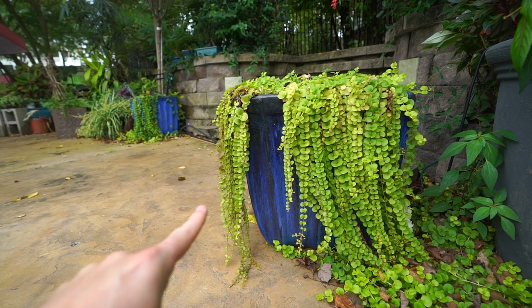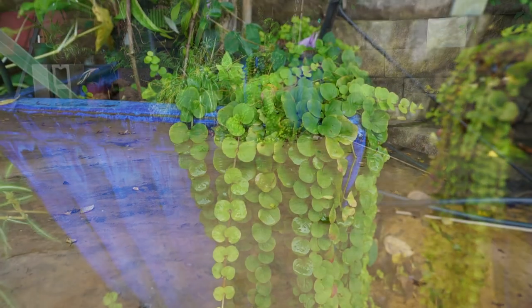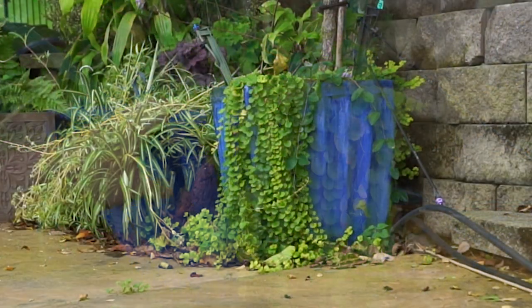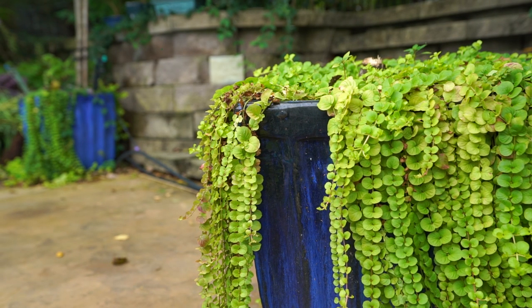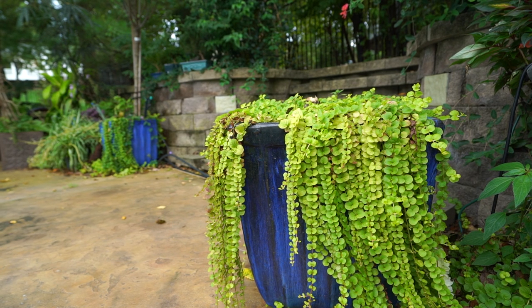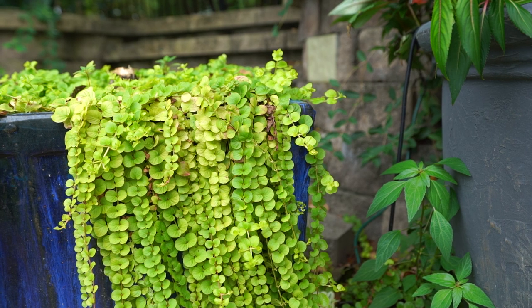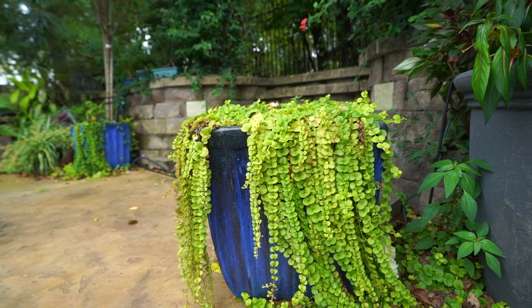Down here there's some Creeping Jenny that's more of a dark color, which is just due to a difference in sunlight — there's less light down there than over here with this planter. All the ones I grow are the aria variety, or golden Creeping Jenny, golden moneywort — whatever you prefer to call it. I actually prefer the regular green, but that can be harder to find. I pretty much only see the golden variety for sale, which is understandable because that lovely chartreuse foliage is very pretty, but I am kind of a fan of just the regular dark green — I just don't really ever see that for sale anymore.